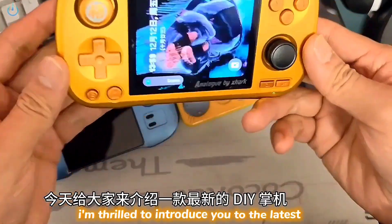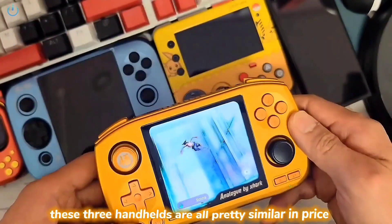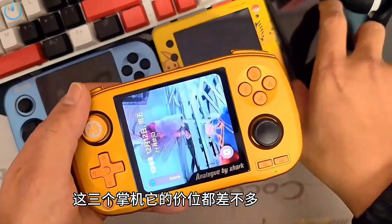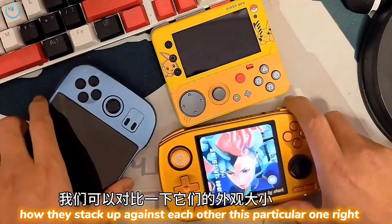Hey there, everyone. Today, I'm thrilled to introduce you to the latest DIY handheld gaming devices. These three handhelds are all pretty similar in price, so we're going to take a closer look at their appearance and size to see how they stack up against each other.